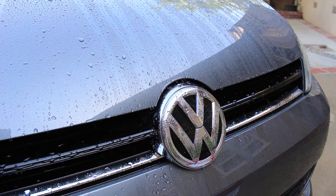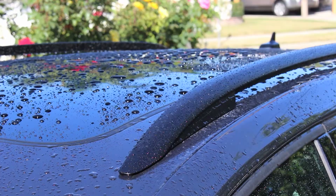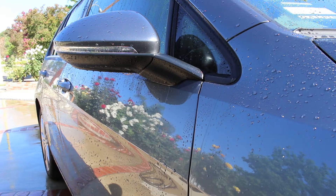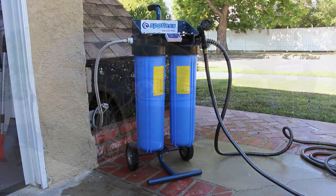By removing minerals from the water, it can make washing, rinsing, and drying your vehicle much easier. Spotting can occur if car soap or dirt is not removed from the vehicle. This system includes a rust-resistant rolling cart for easier maneuvering around your garage and storage.